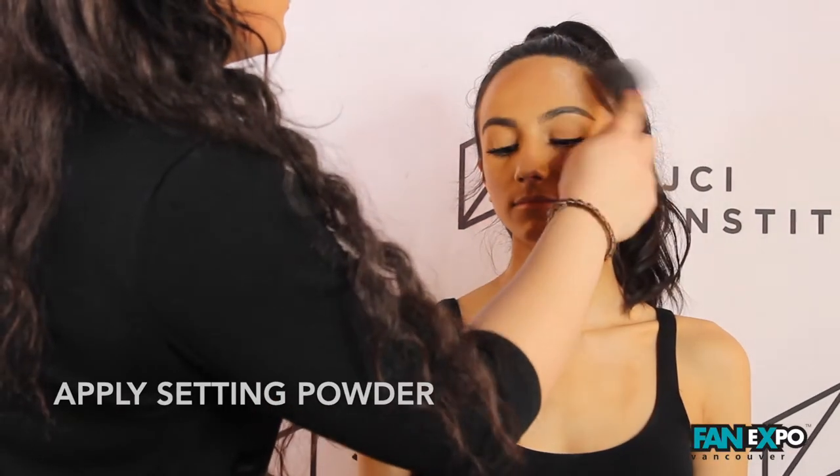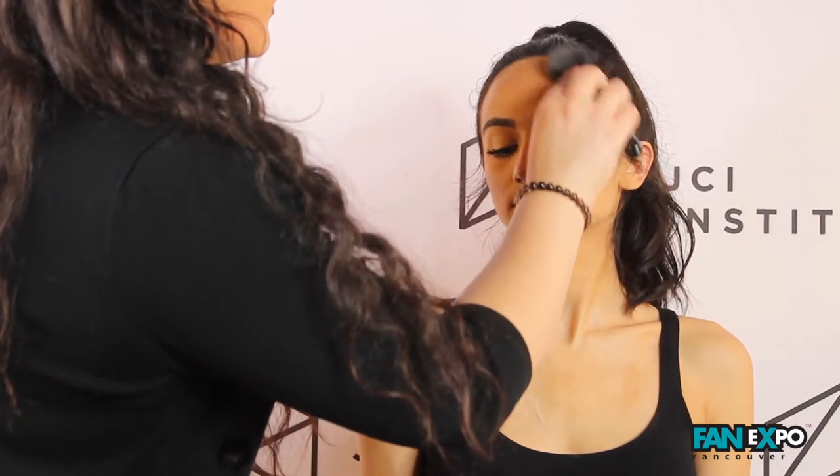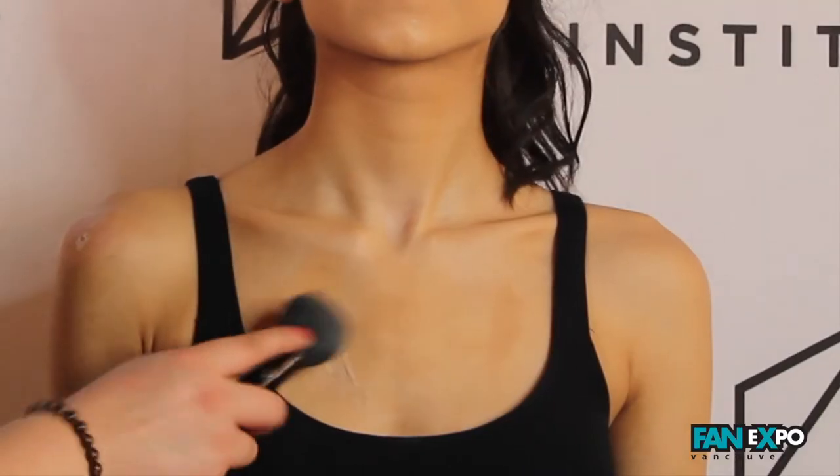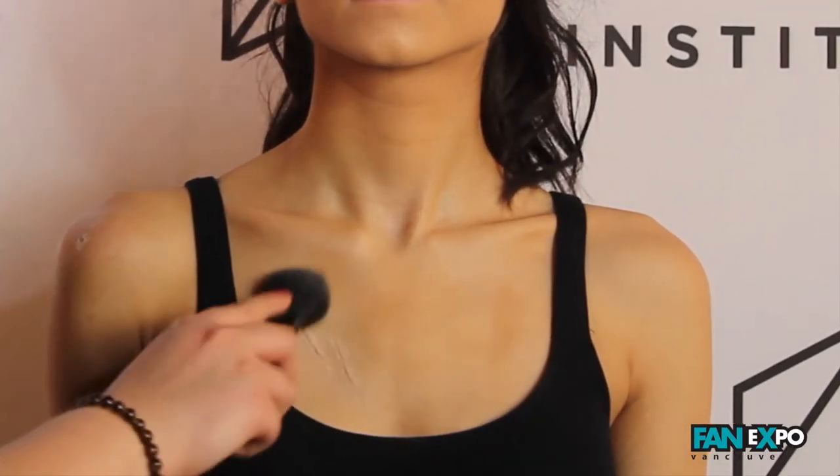Now that my latex and my third degree are both set, I'm going to go ahead and set both of them with clear powder. This will help reduce any shine that we see and to help make the product last longer.